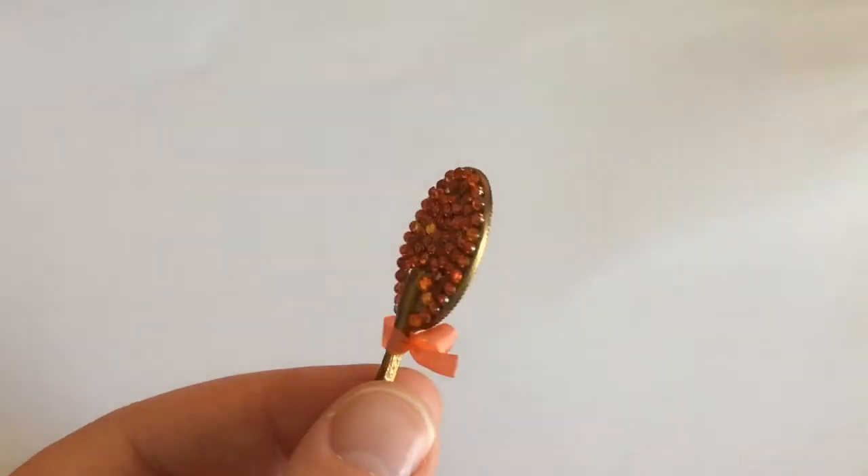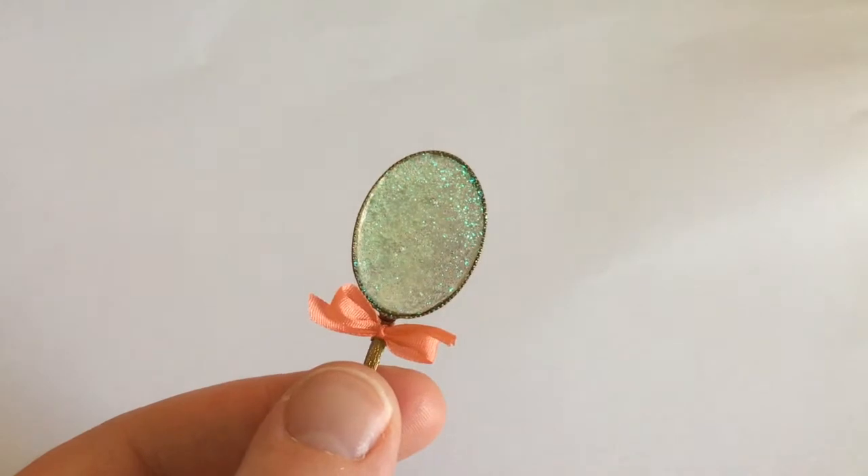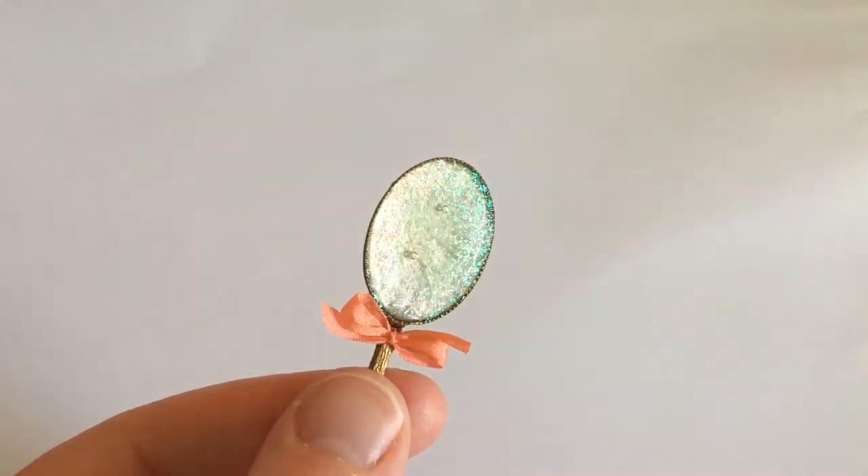This is a project that is easy to customize and you can make it look just like you want it to look like. Let's get started.